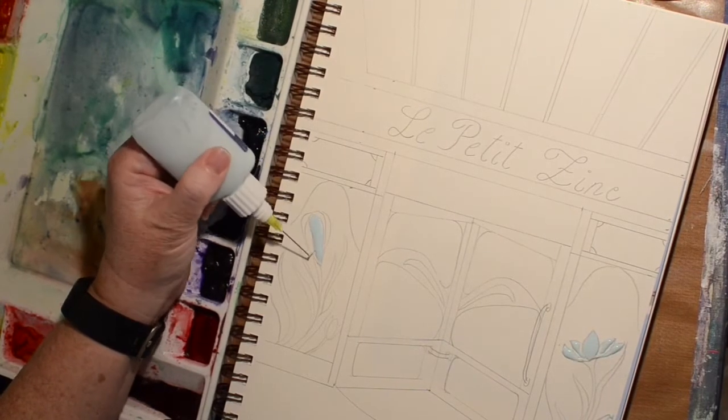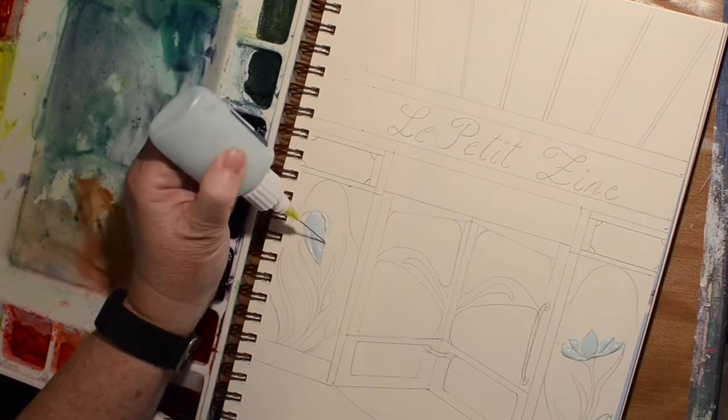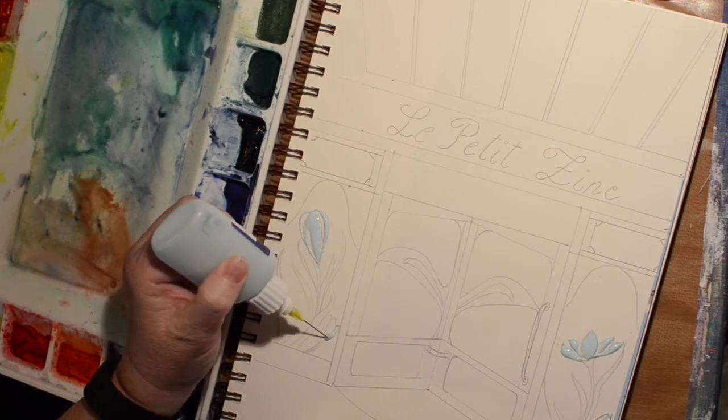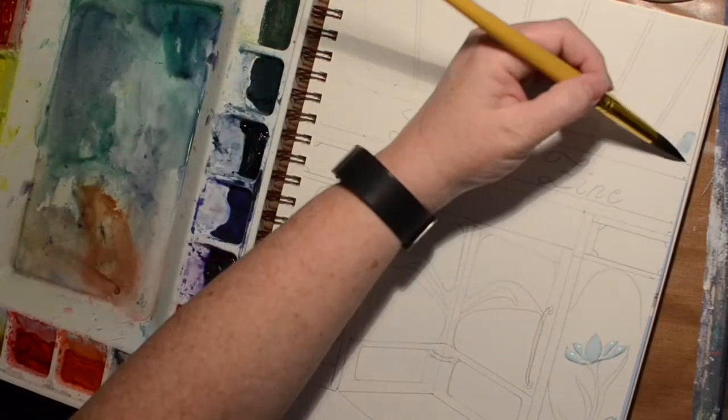I still have not mastered my little fine liner — it still comes out in bubbles. Alright, now let's start watercoloring!